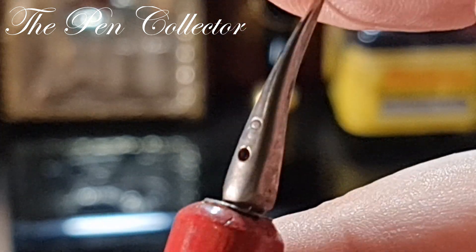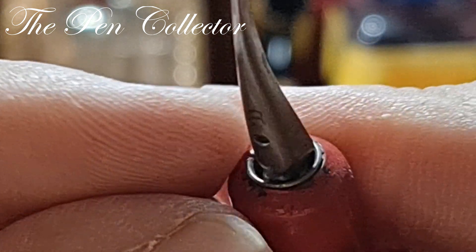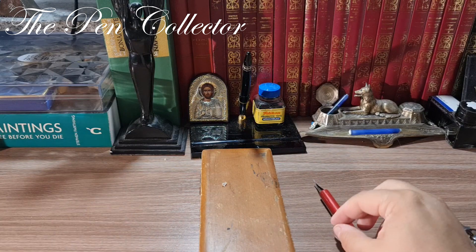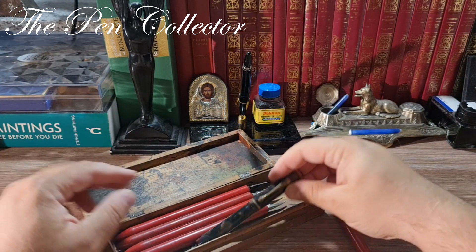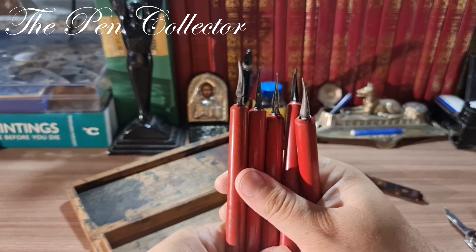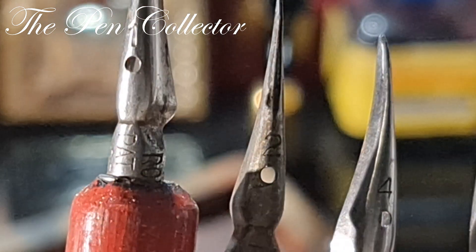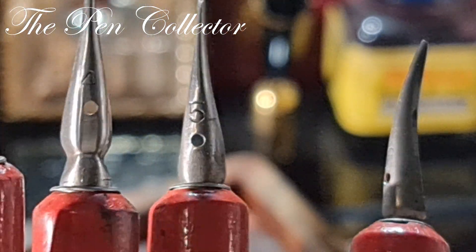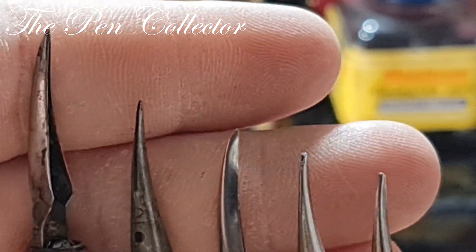The nib almost looks like a claw. I must confess this is the first time I've seen this type of nib. But as I told you, I got it at a really good price. Let me share the contents of the wooden box: it contains an interesting fountain pen, which I'll get to in a few seconds, and it has other nibs. So we have number one, number two, number four, number five, and number eight nibs — and all of them are in this claw shape.